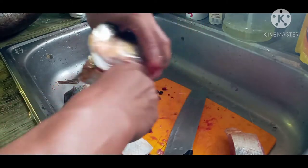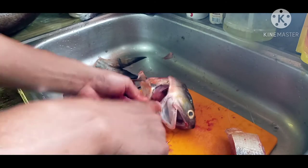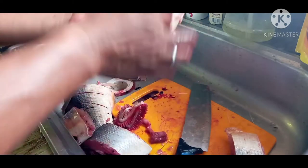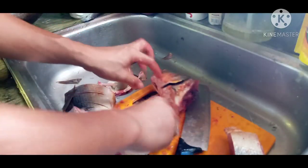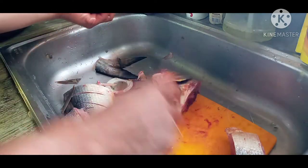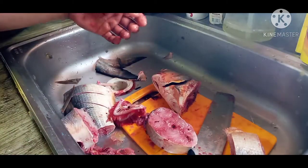Mga ka-junior, minsan yung mga sanay na sanay na maglinis ng isda, kapirasong hila lang yan sa kanila. Pag hindi natin matanggal, pwede rin po natin kuchilyuhin — matalas po kasi yung hasang. Ugasan po natin mabuti yan pagkatapos natin linisin, para yung mga dugo-dugo — minsan kasi yung mga dugo-dugo ay yan po yung malangsa sa isda — pag hindi natin hinugasang mabuti.